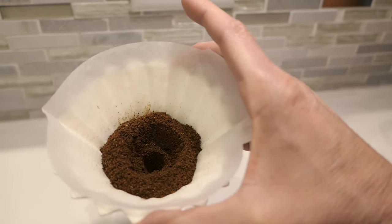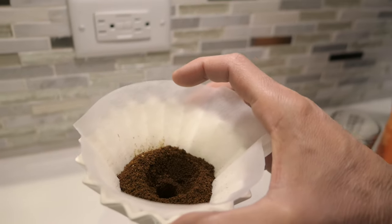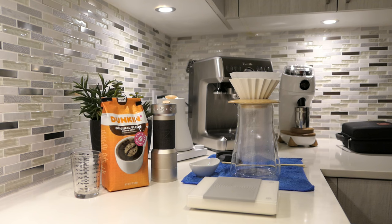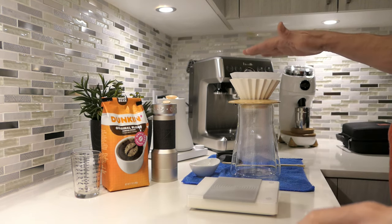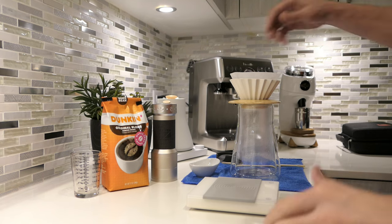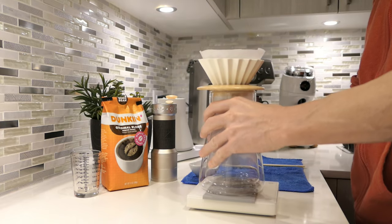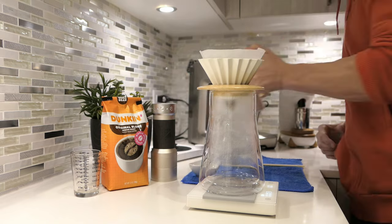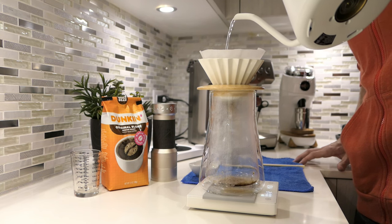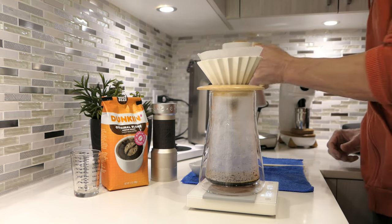So my plan: on my very first pour I want to drop the water right in the middle and let it go up until I hit 100 grams. My first pour is going to be 100 grams, pouring right in the middle, to saturate all the coffee at the same time as quickly as possible for blooming. After that I'll pour from the middle and swirl outwards towards the edges of the brewer. All right, let's start the timer.